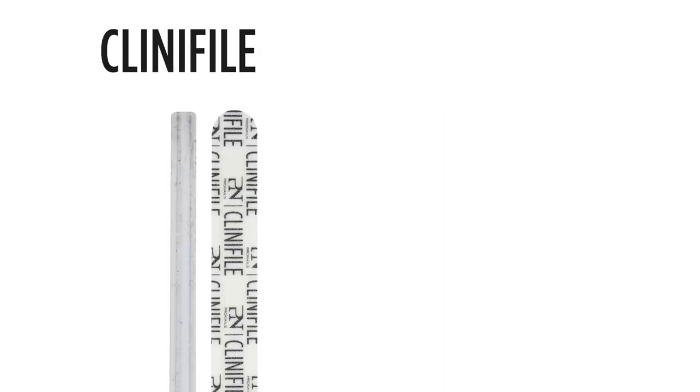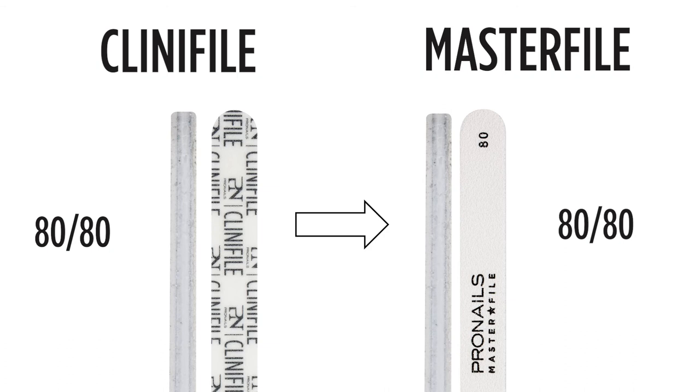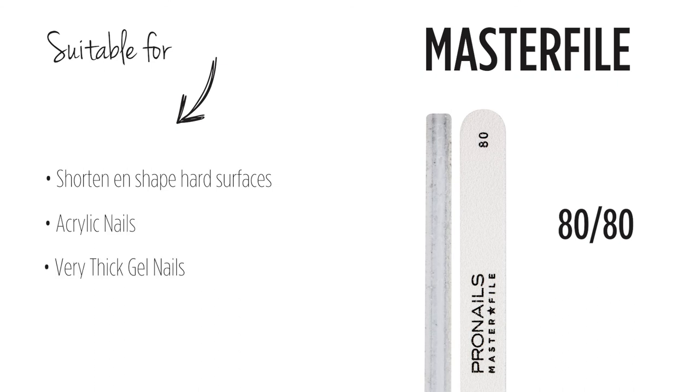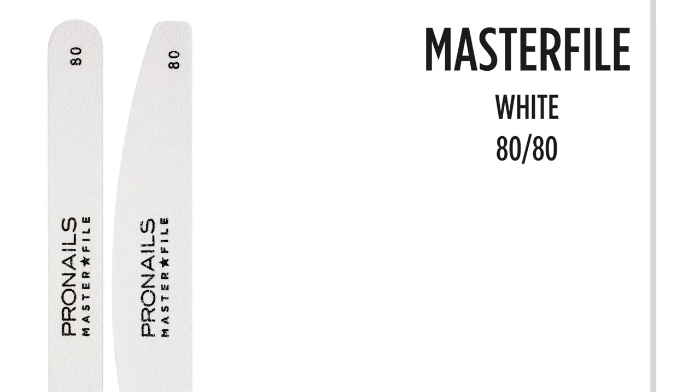The Clinifile white, which was the roughest Clinifile, had an 80 grit on both sides. This file was mainly used for acrylics and now corresponds to the master file 80 grit, which is white. This file is perfect to remove, shorten and shape very hard surfaces like acrylic nails and very thick gel nails. It comes in two shapes: straight and half moon shape.